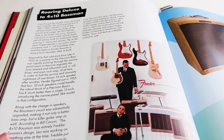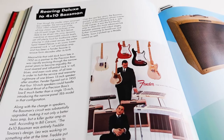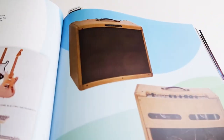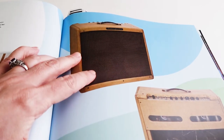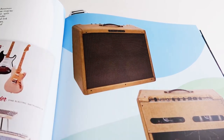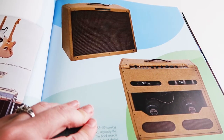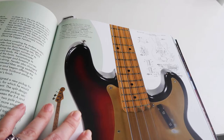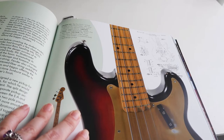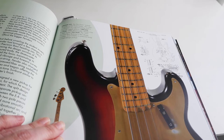And then the amplifier got bigger. It says 'Roaring Deluxe 2, 4 by 10 Bassman.' So the Bassman amp was 4 by 10, meaning 4 speakers that were 10 inches each, so that could carry the sound of the bass a little bit better — stop blowing out speakers. The 1955 Precision Bass featured low design changes, most notably a contoured body and a split-design pickup.